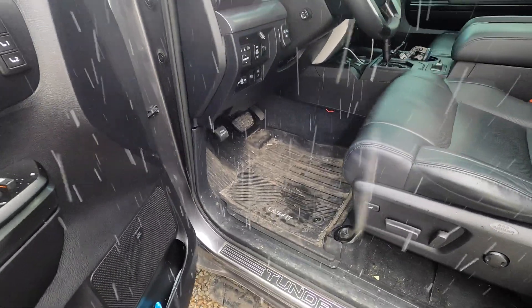Alright guys, there you have it — that's my honest review of the LastFit all-weather floor mats. I want to be transparent: these floor mats were sent to me by LastFit for testing and review. I was upfront with them from the start — my review would be honest regardless. If they were bad or didn't fit, I was still going to let you guys know. I always want to be honest and transparent with you, so I wanted you to be aware these were sent to me by LastFit to test and review.